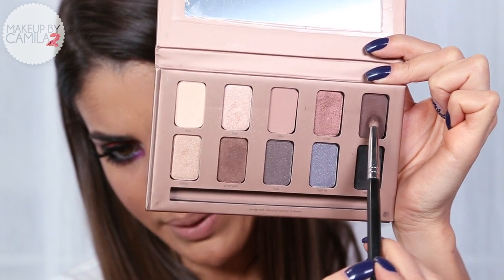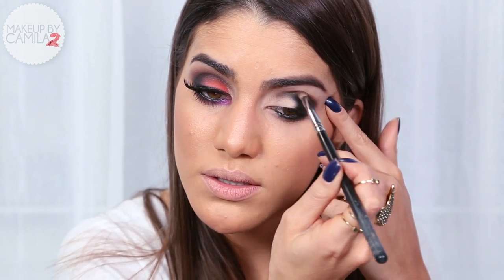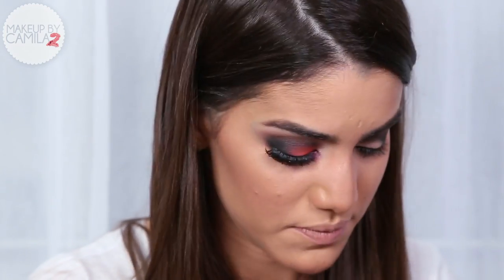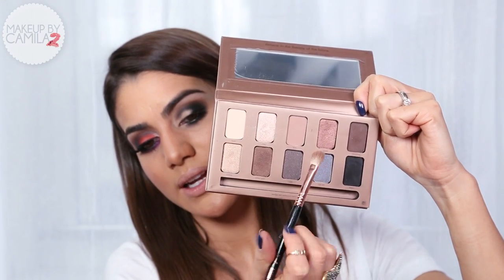Now I'm going to take a dark brown shadow from the same Stila palette called Sandstone, and apply the brown right on the edges of the black eyeshadow. I'm going to blend it going upwards towards my crease. It's going to look harsh but we'll blend it, and same thing here on the bottom eye.